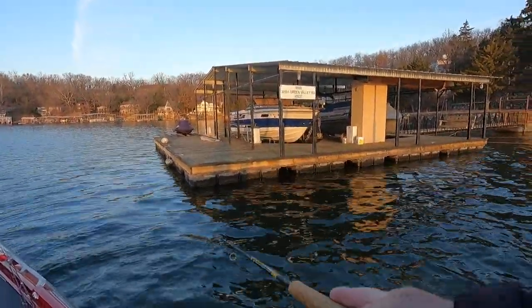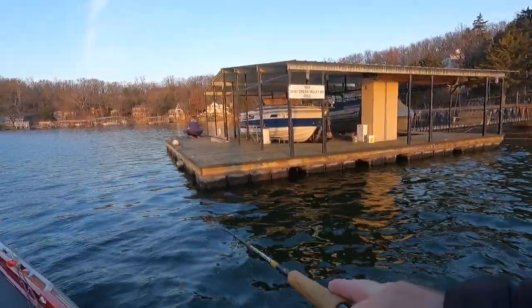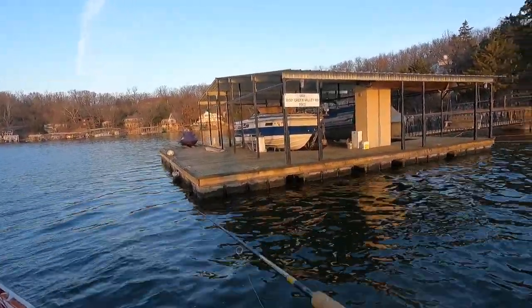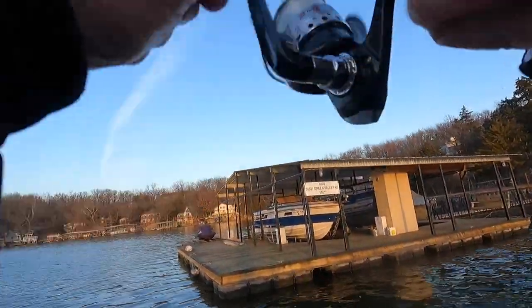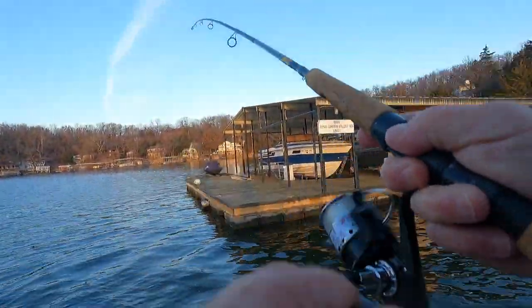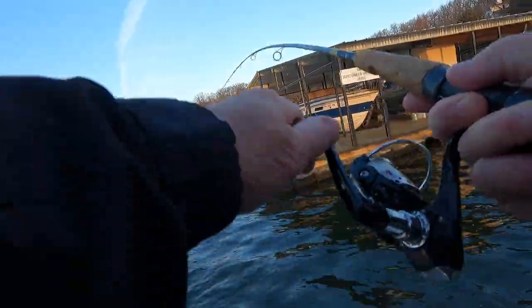Back in my old bass fishing days a jerkbait was one of my very favorite ways to catch bass. I just love to catch them - they knock the fire out of it, jerk the rod right out of your hand. You just be sitting there letting it suspend, stop it, and then they just hit it. When a bass does that at six pounds, that's pretty awesome. Almost as fun as catching these crappie like that.